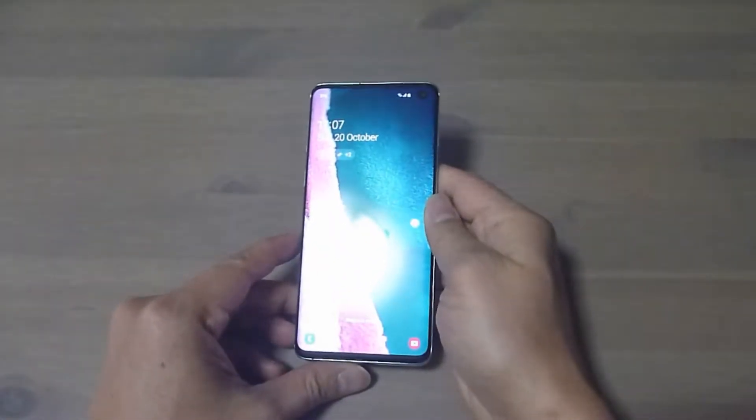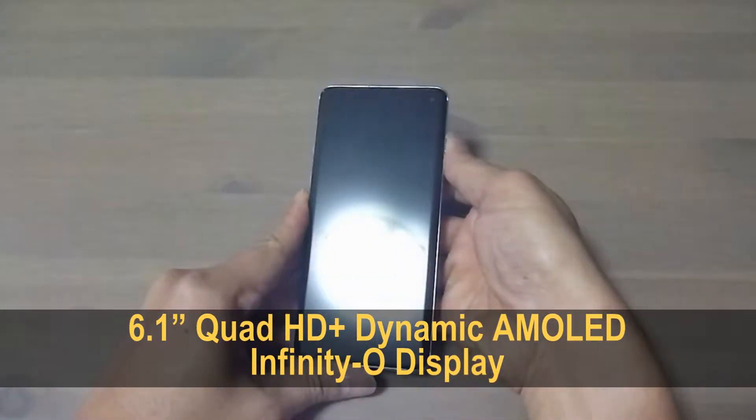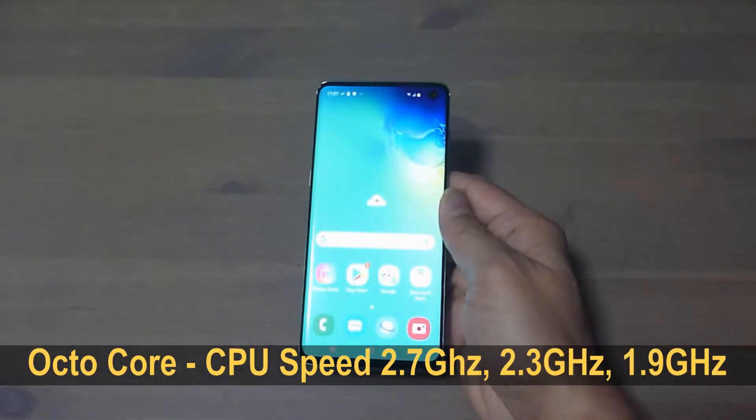First up is the display. It has got a 6.1 inch dynamic AMOLED display. And the processor it is using is the OctoCore.